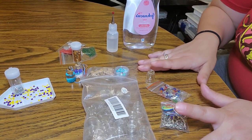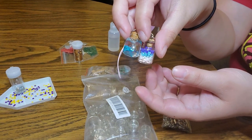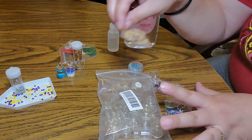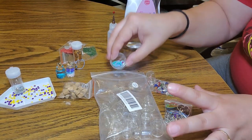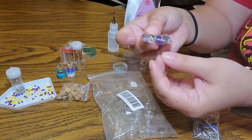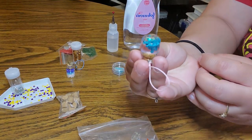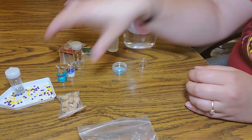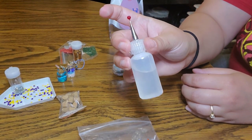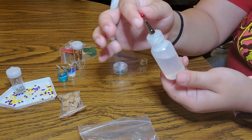I have here everything that I'm going to need to make this project, and here are the charms again. These are 1 milliliter bottles and this is all that came in this package that I bought from Amazon. It came with corkscrews, some extra glitter, the key chains, some little beads, and then the screw tops for the corkscrews to connect the keychain. The liquid in here is baby oil — I put the baby oil inside here to make it easier to pour into the jar.